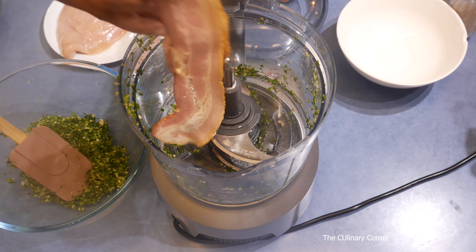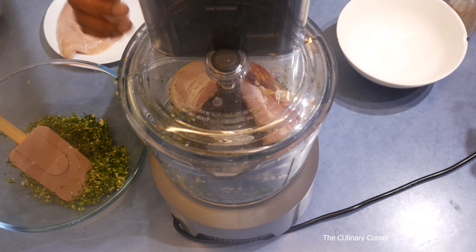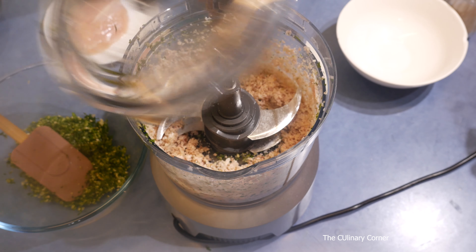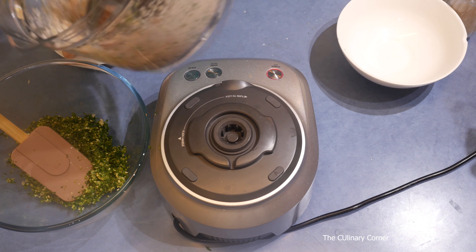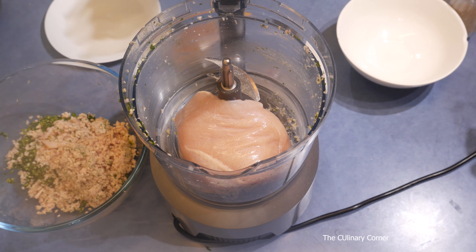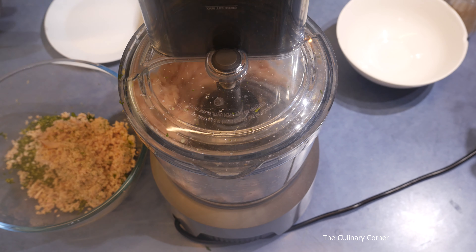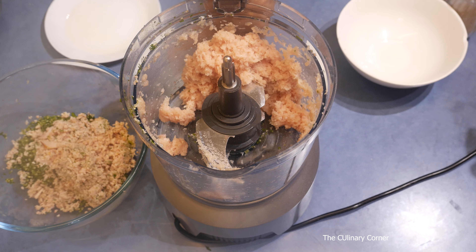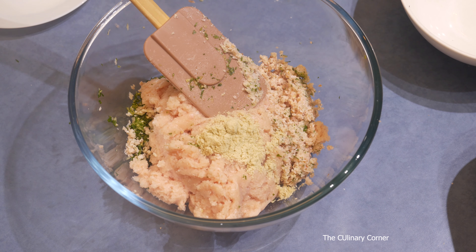Now into the food processor add the bacon and process it. Transfer it into the same bowl. Next is the chicken breast — add it to the mix.